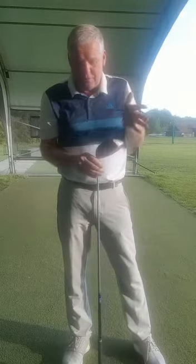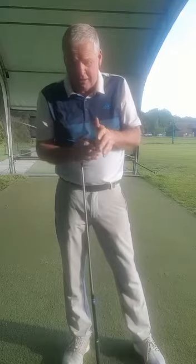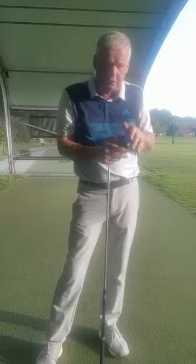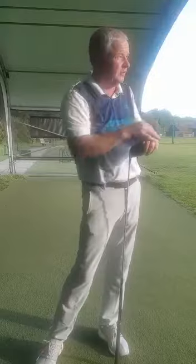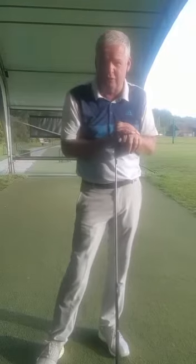I also believe that for most amateur golfers the driver is the biggest card wrecker. Golfers get very frustrated that they don't hit the ball far enough, or that they keep missing too many fairways — some hitting the ball with a consistent 40 yard slice off to the right, others not getting the ball up in the air, hitting a low smothered duck hook towards the left hand side.